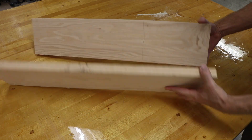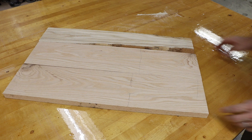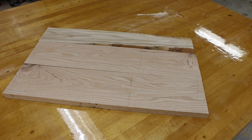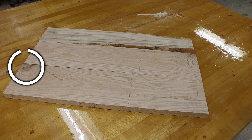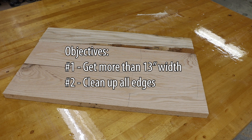However, I do have several issues with these boards. I have kind of a knot or a portion of a knot on one of the boards, and I have some additional defect area on another board. My objective is to get more than 13 inches in width and have all of the edges cleaned up.